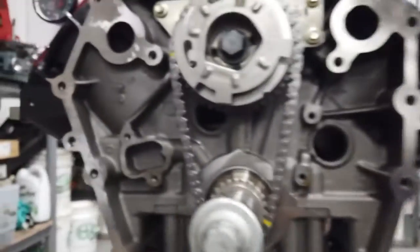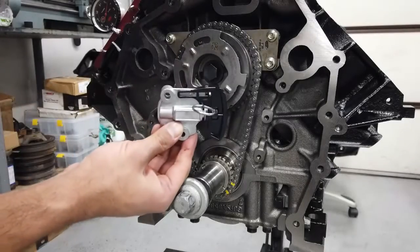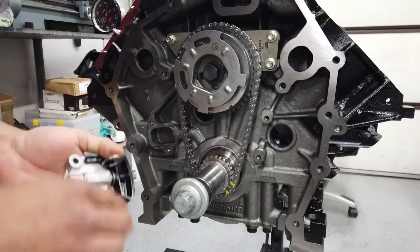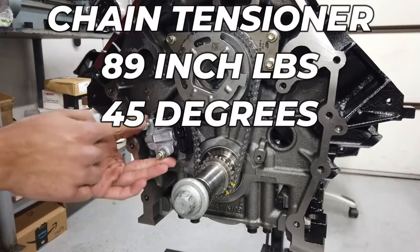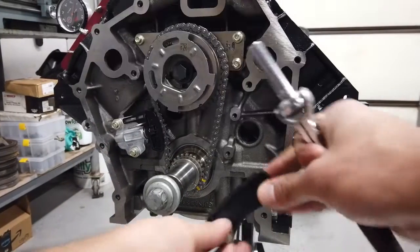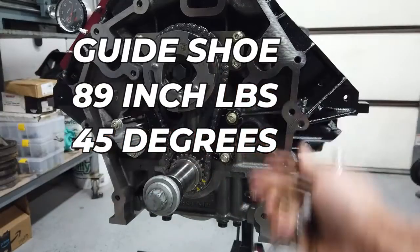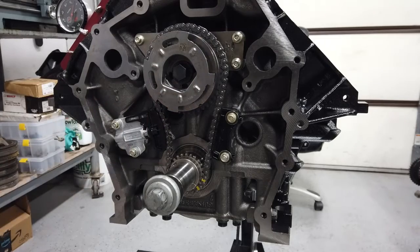Then you put your tensioner on and your shoe. I got a new tensioner, so it came with a pin that already locks the shoe in place, but you can literally use welding wire or a small drill bit — doesn't matter. Put that there, do the bolts at 89 inch-pounds, 45 degrees. Same thing with this shoe over here — slap that puppy in, 89 inch-pounds, 45 degrees. Voilà, you are done.